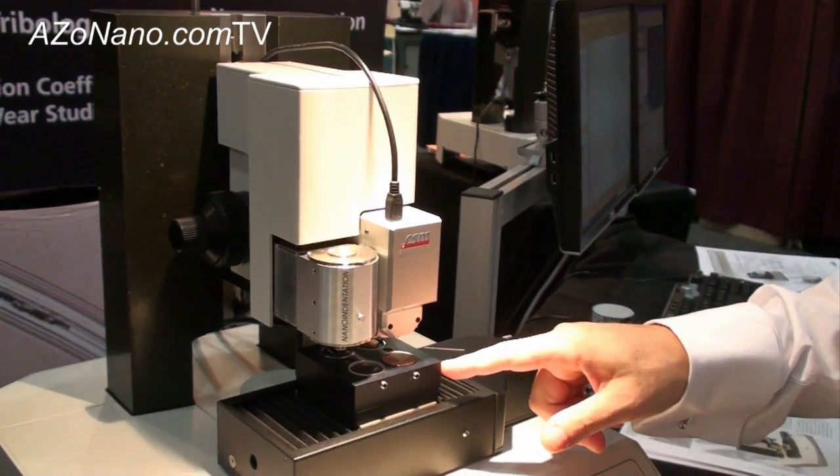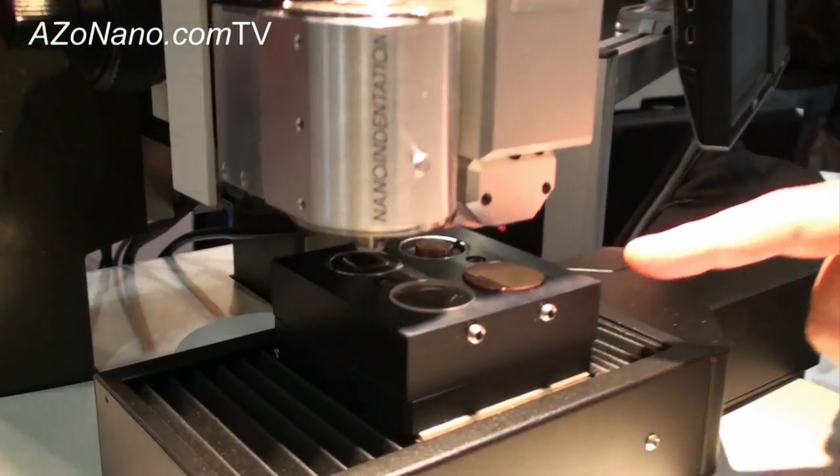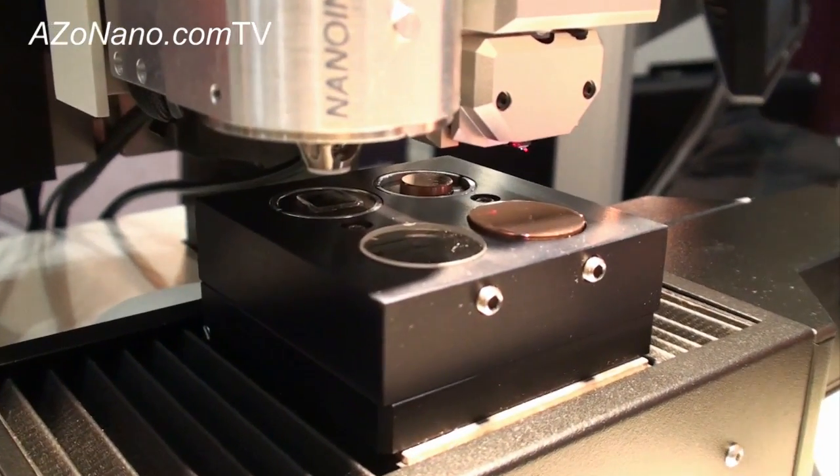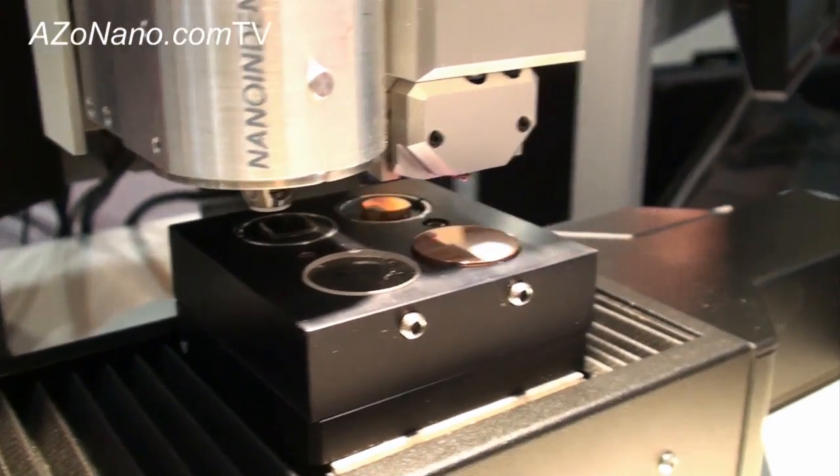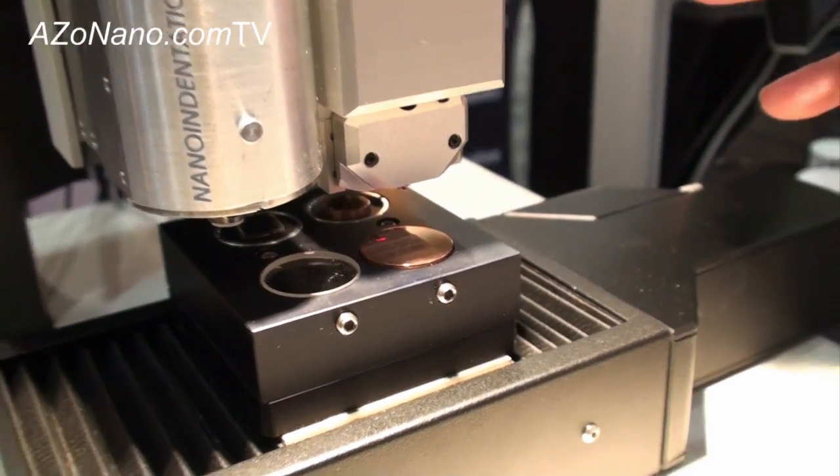You can also see here the multi-sample capability — something we've added to this system very recently. It gives you the ability to load it up with different samples, click a button, and off it goes and measures them automatically.